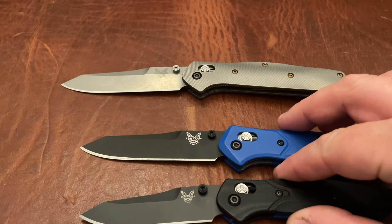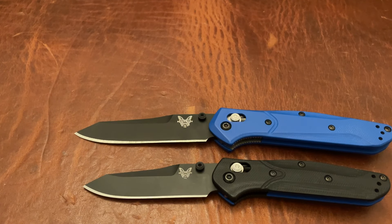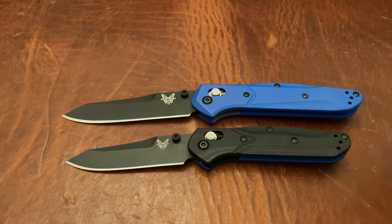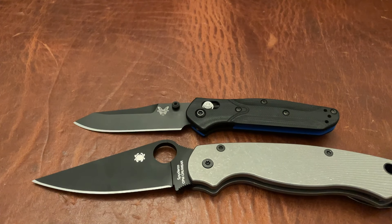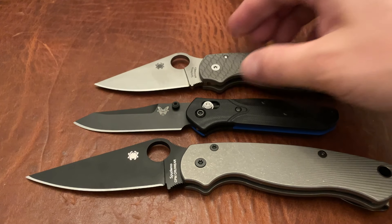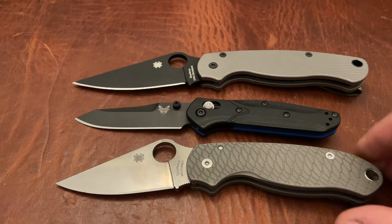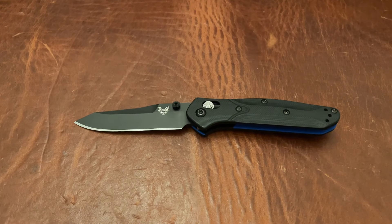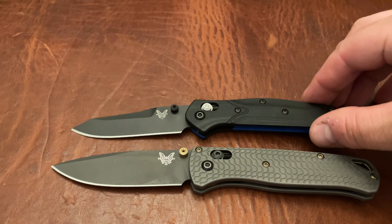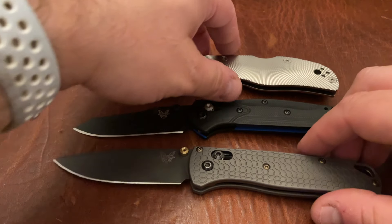In every meaningful way, this really is a 940, except for the fact that it's mini. So very cool concept. Let's go ahead and do some other size comparisons. You guys are probably already familiar with the Paramilitary 2 and the Para 3. You can see that this is actually much smaller than the Para 3, and the Para 3 itself isn't a huge knife. Let's go ahead and take a look against the Benchmade Bugout. You can see it's much smaller than the Bugout, and the Spyderco Native 5 as well.